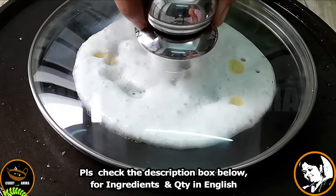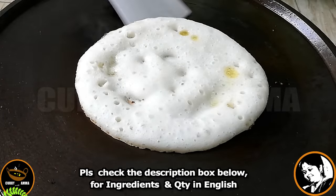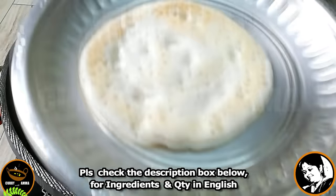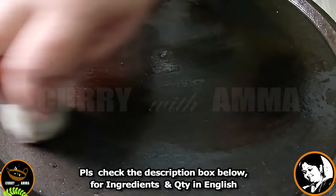Now we will cook it in 3 minutes. After a while, we will cook the dough. It is a soft dough — good taste and crispy. We will cook all the dough.